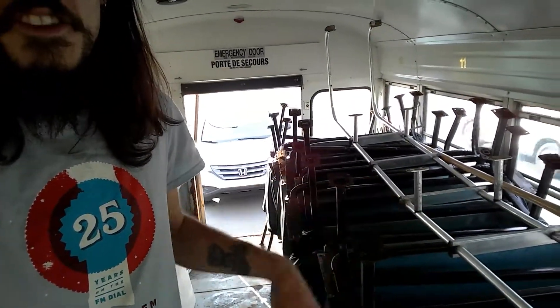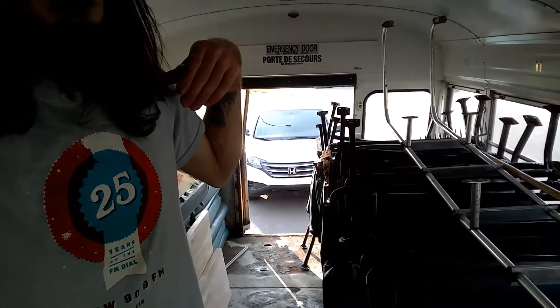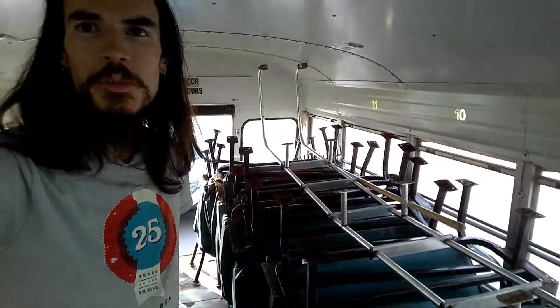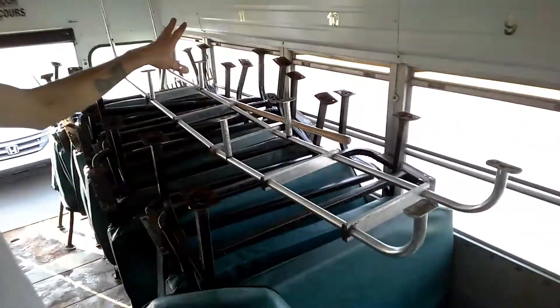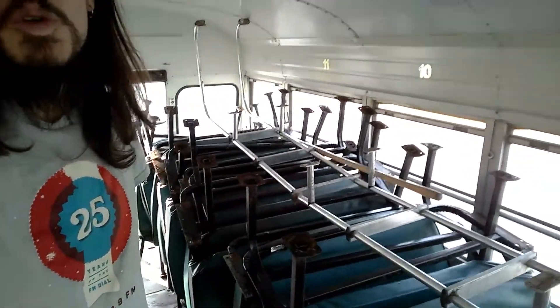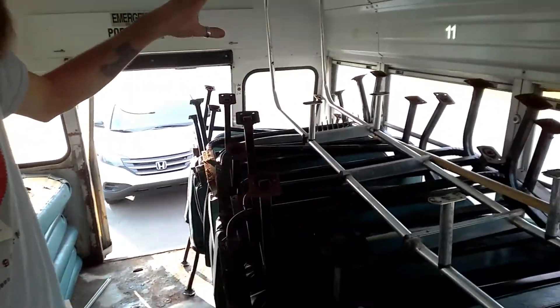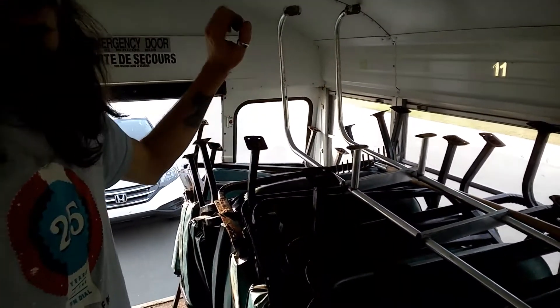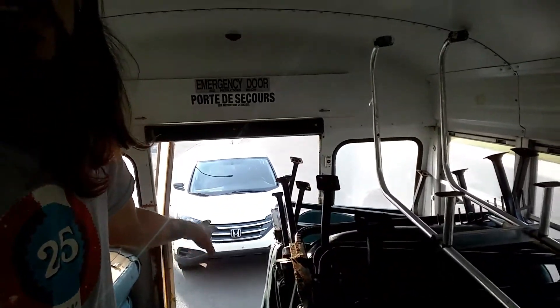The toilet is actually gonna sit right on top of the wheel well — probably just go in and sit right there for your business. And then this back section here, currently filled with these chairs, is going to be a garage slash workshop. I'll put heavy-duty shelving, tool storage, and a workbench in here, and I want to be able to go right out the back door and have a workbench that folds down off the back of the bus.